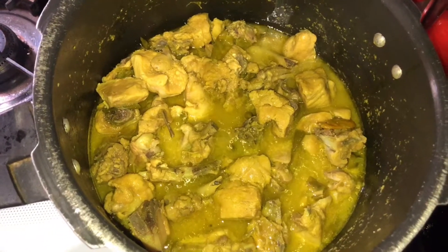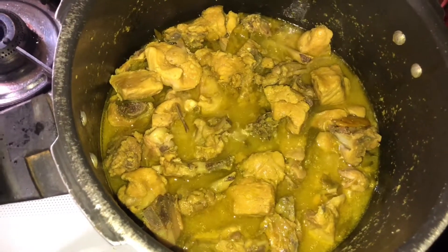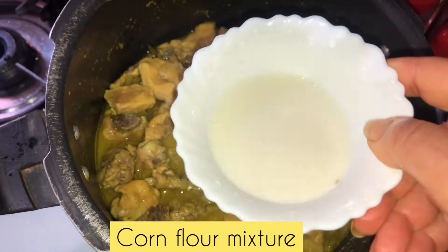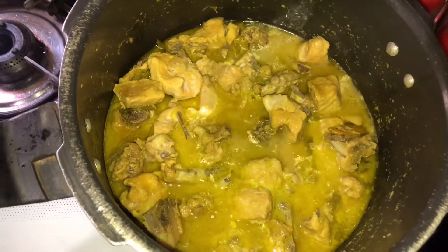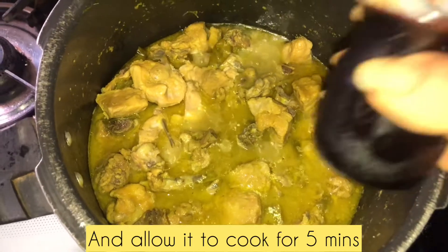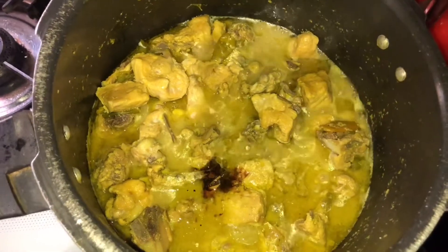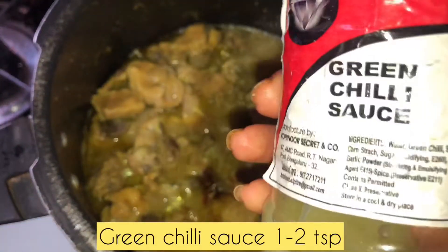Mix the corn flour and add it in. When adding corn flour, stir it until it thickens. We'll add the soya sauce — about 1 to 2 tablespoons of soya sauce — and then mix in the green chili sauce. Mix the green chili sauce with 1 tablespoon and add a little salt.